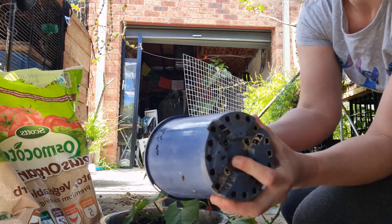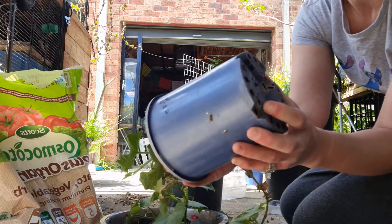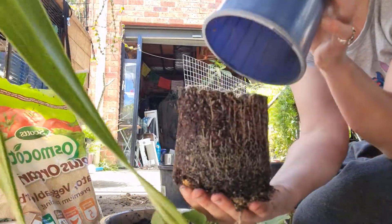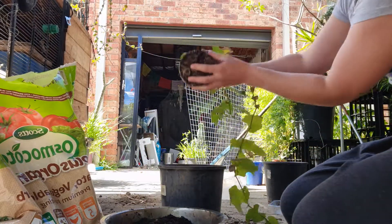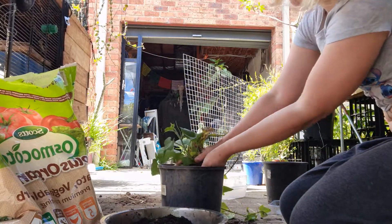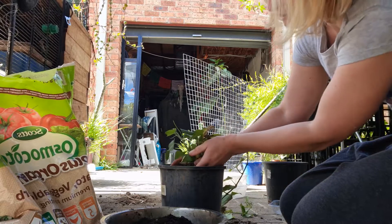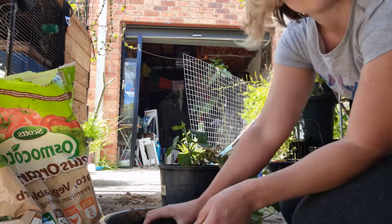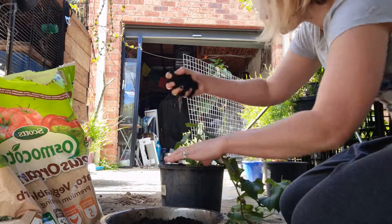Make sure the bottom is quite loose — this is where the roots can get stuck in. Then just ever so gently hold it like this, hold the bottom to secure it, and pop it into its new home. Sometimes if it's too shallow I'll hold it up and add dirt, holding it in place to make sure it doesn't fall to one side.